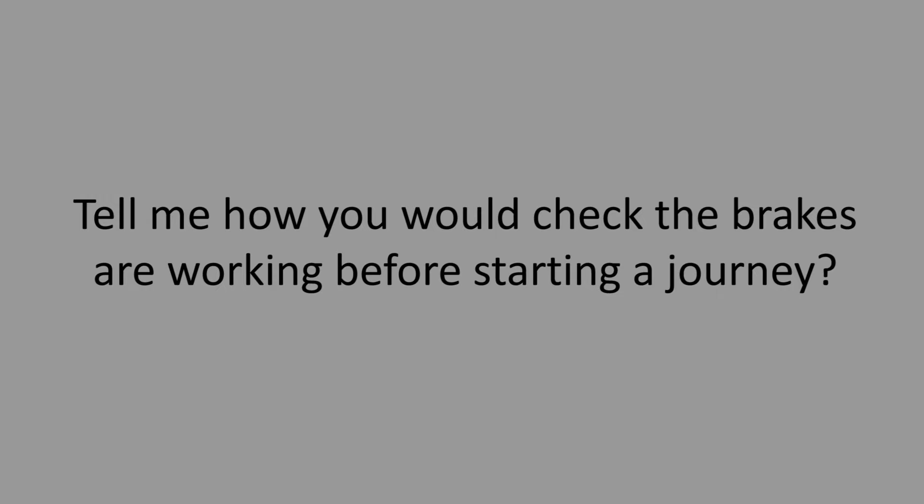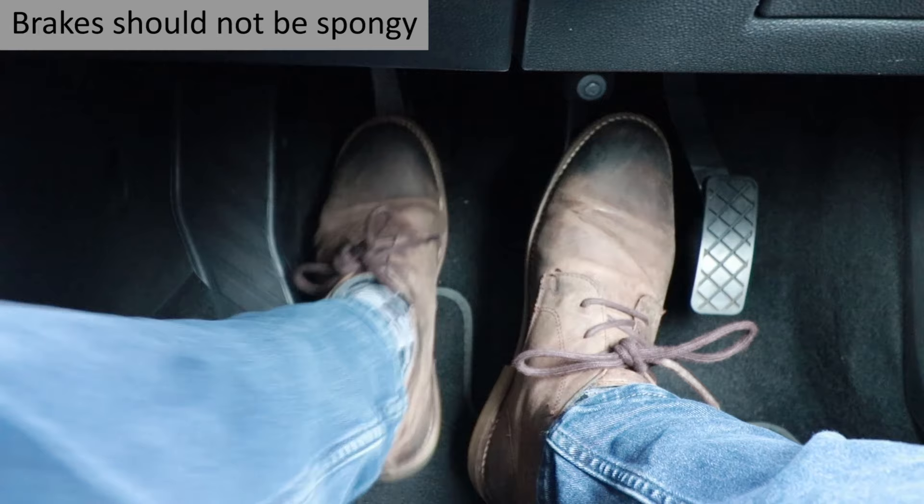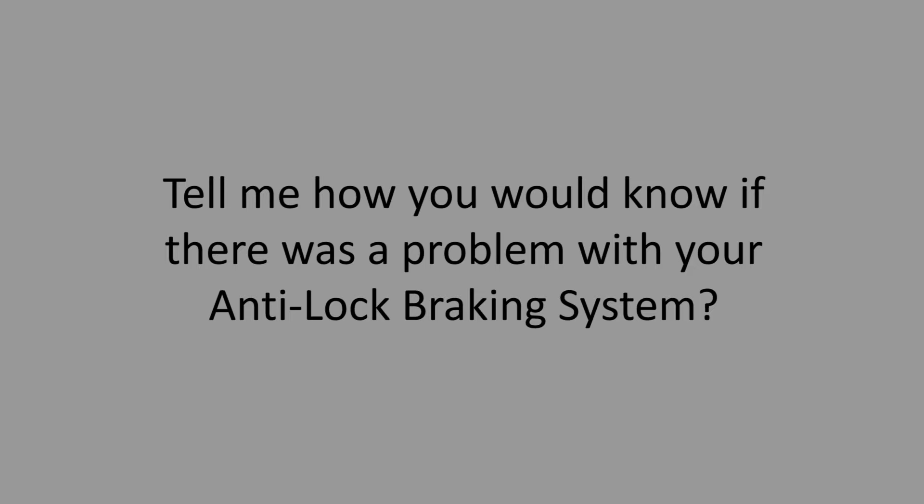Tell me how you would check the brakes are working before starting a journey. Explain that the brakes should not feel spongy — if you don't know what a spongy pedal feels like, the clutch is a good example, as it just goes down to the floor. The brakes should feel firm. Test at the start of a journey when the car is slow, and the car should not pull to one side when braking.